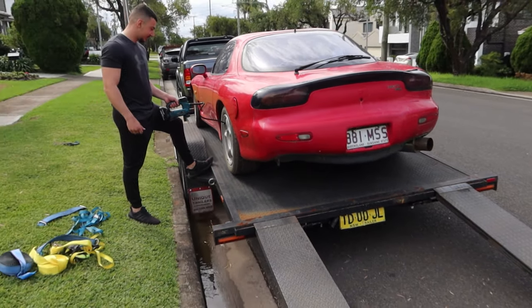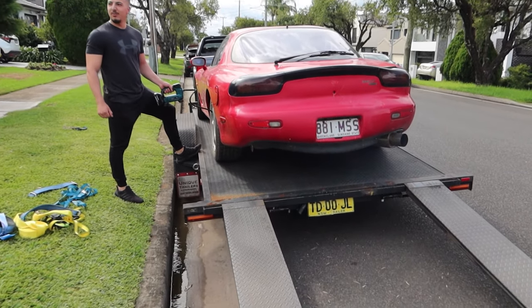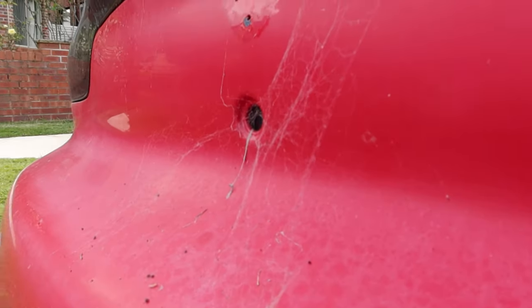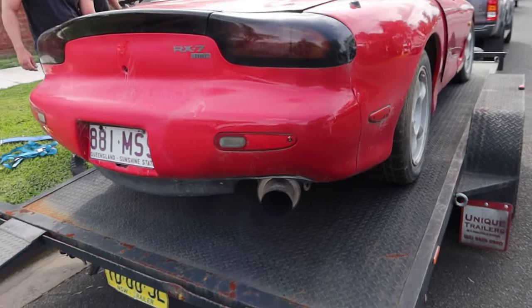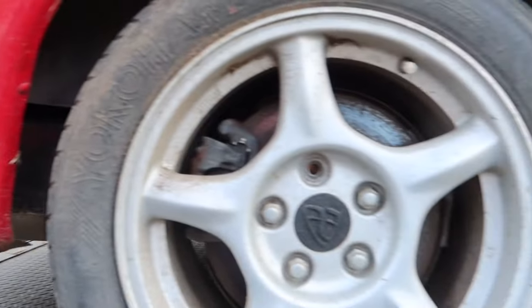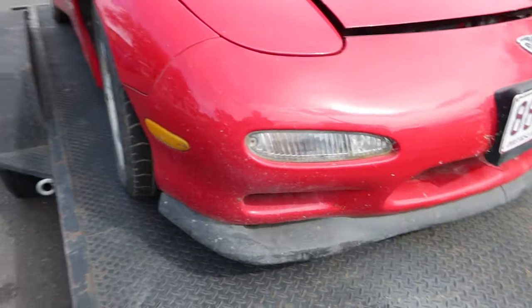We're going to pump all the tyres up, take it off the trailer, and then we'll give it a good wash because it's got a lot of spiderwebs on it - just like that, look at that. Once we take it off the trailer we'll put it in the driveway, and then I'll give you guys a good look and I'll tell you exactly the story of this car. It's got a really cool story.